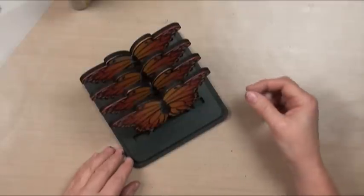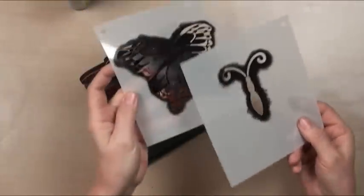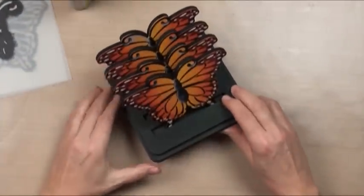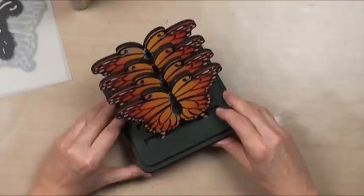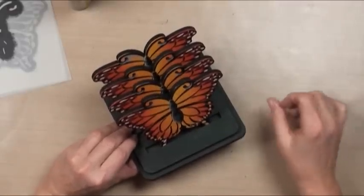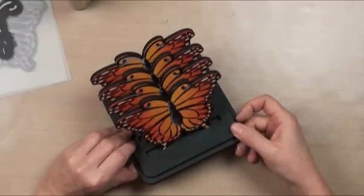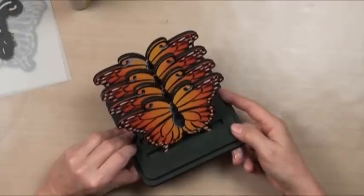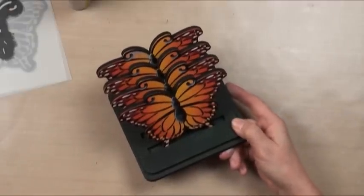I used jumbo daubers and multi-layer stencils to achieve all the details. I was able to put all the lines and all the details without tracing a pattern — absolutely no base coating besides dabbing with a sponge. This would be a great project for grandkids, Girl Scout troops, school classes, or quick painting party kinds of things where you get together and just do a quick project. I hope you enjoy the lesson — it's a lot of fun.